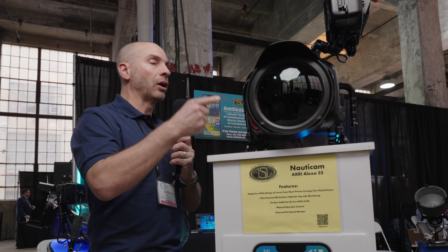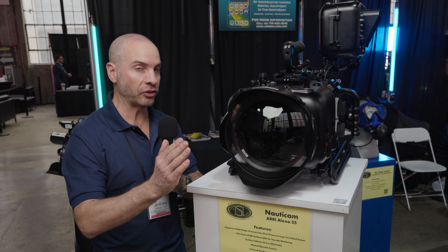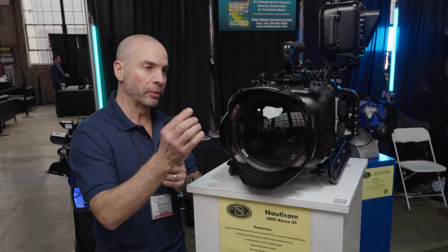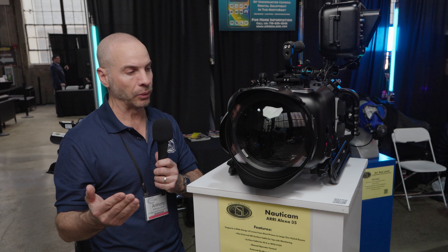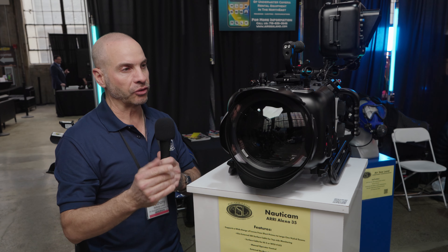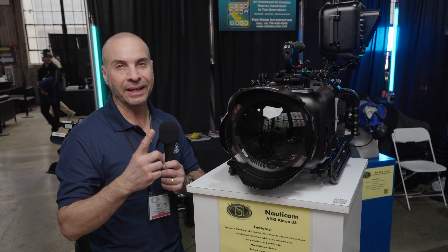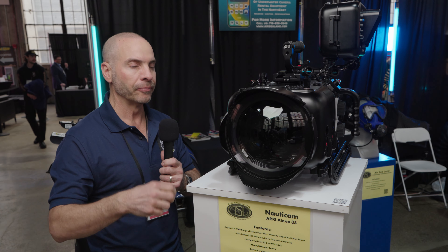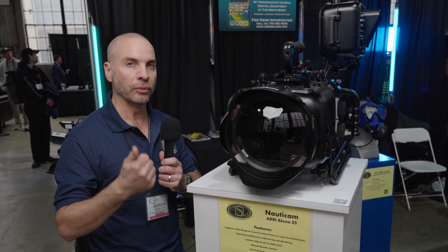Depending upon what size lens you use, you have port extensions so you can extend your port for longer zoom lenses or for short prime lenses. This one here has a dome in front, made for wider lenses, but it'll also accommodate a flat port lens. It has a 5-inch color viewfinder, so it gives the operator a video signal to see the framing, and it also sends a video signal topside for the director to see.